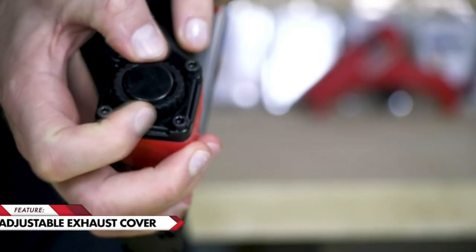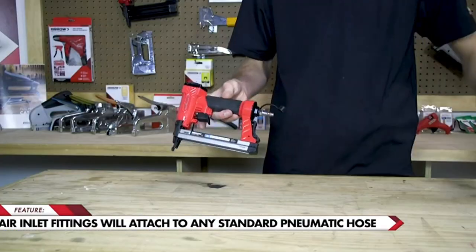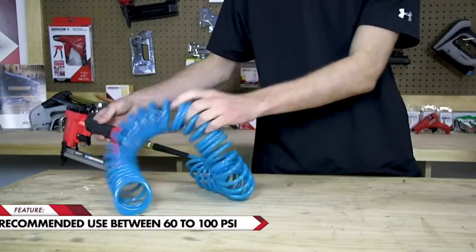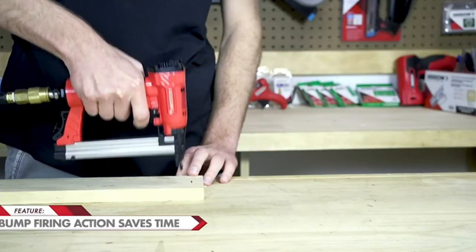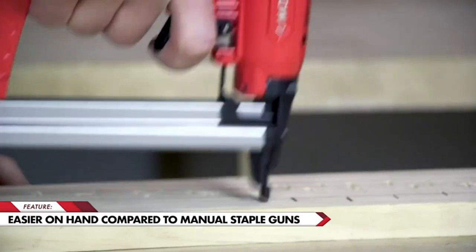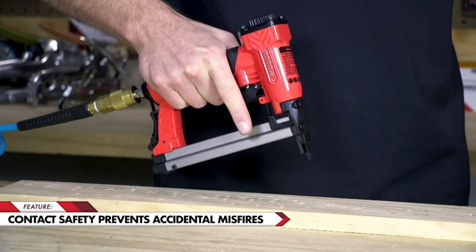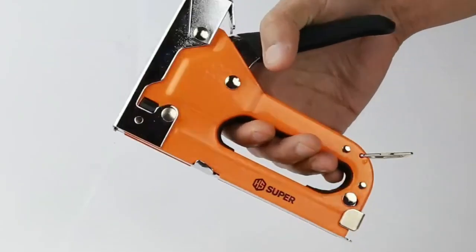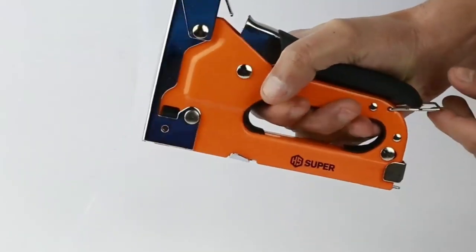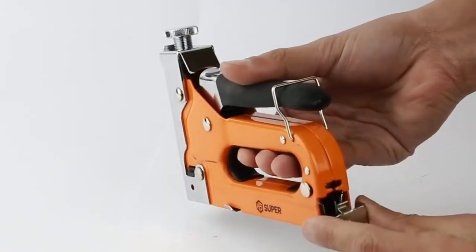Having the right staple gun can make all the difference. We understand the importance of precision, durability, and ease of use when it comes to upholstery tools. That's why we've meticulously researched and tested a variety of staple guns to bring you our top recommendations. Whether you're working on a small upholstery project or tackling a big renovation, get ready to elevate your upholstery game and achieve professional quality results.